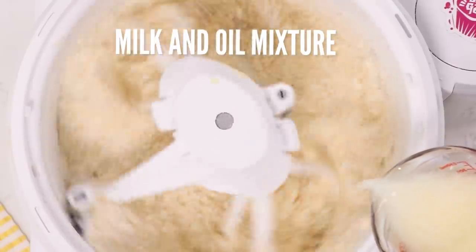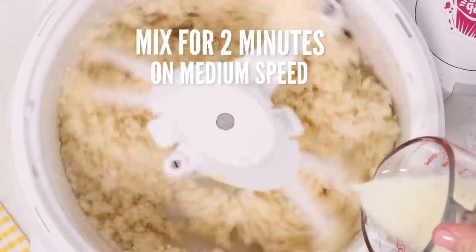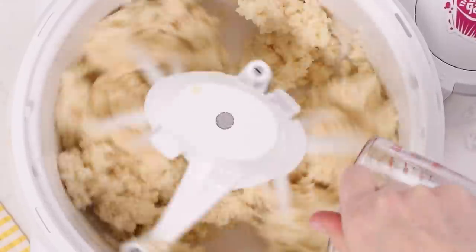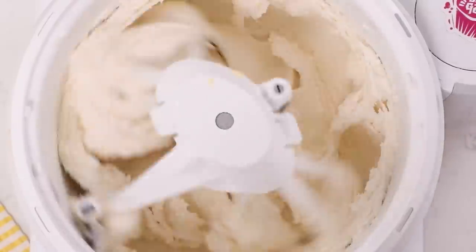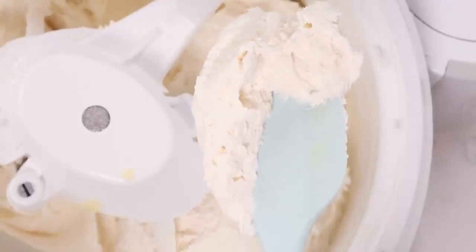Now we're going to take the milk and oil mixture, put that in with the dry ingredients, and mix for two minutes. Once it's been mixing for two minutes, you can see that it's doubled, it's lighter, it's creamier — it's just nothing but goodness.